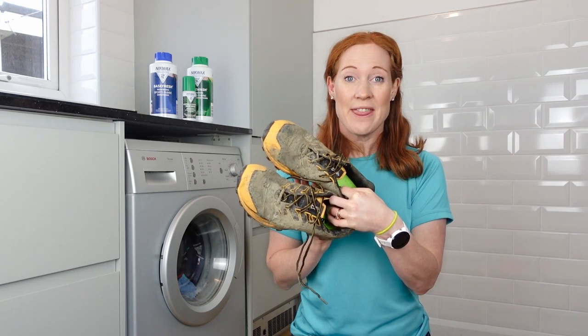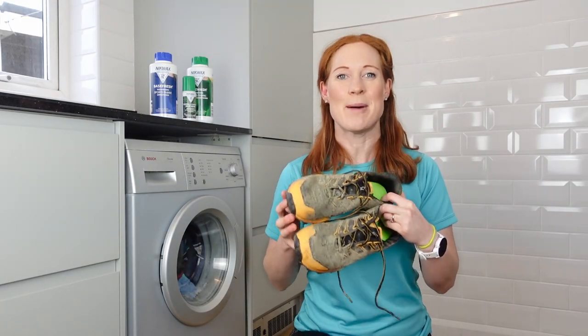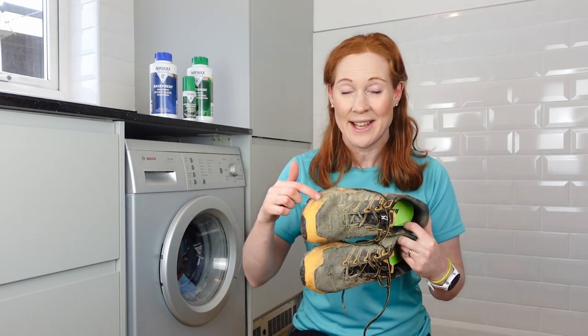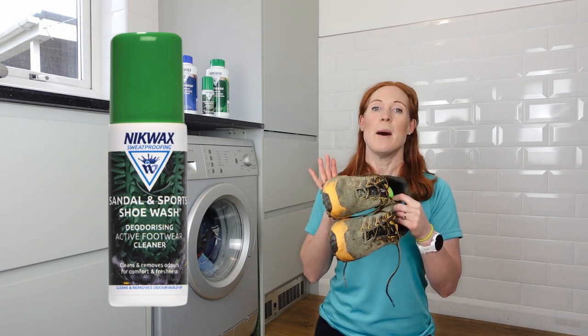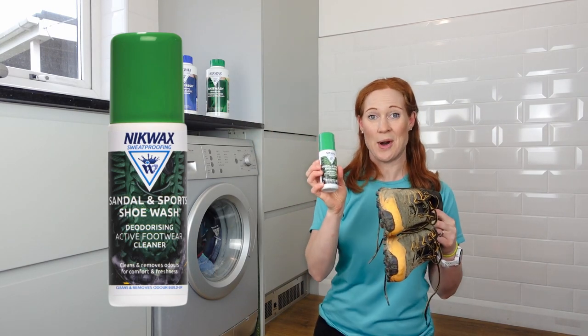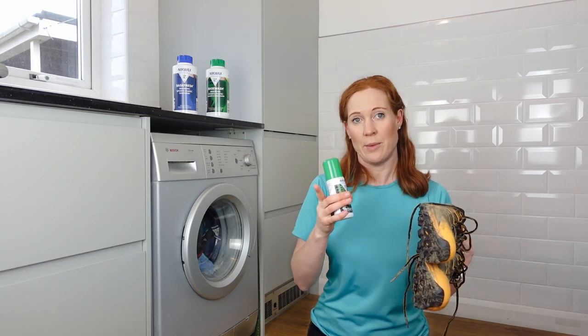Shoes — you might be the type of person who leaves their trail shoes looking like this, or you might think that hosing them down with the outside tap or running through a last-minute puddle is enough to clean them. Well, yes, it's fine — I'm definitely not going to judge you — but if you don't properly clean your trail running shoes, bacteria, body oils, and dirt can build up inside them causing bad smells, and it can even rot the upper fabric and stitching. So actually it's way more cost-effective, not to mention eco-friendly, to prolong the life of your shoes by using Nikwax Sandal and Sports Shoe Wash. This can be used on leather, fabric, synthetic, cork, rubber, and plastic, but not waterproof footwear — for that you need Nikwax Footwear Cleaning Gel instead.